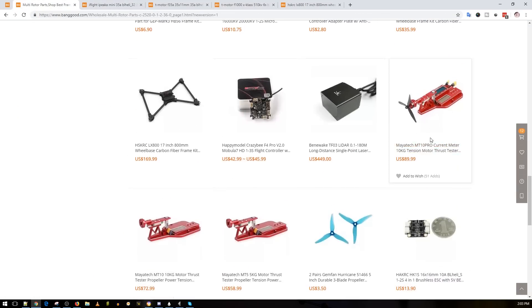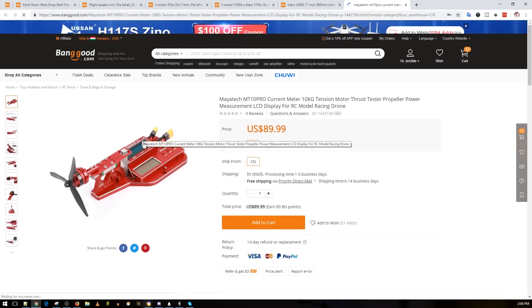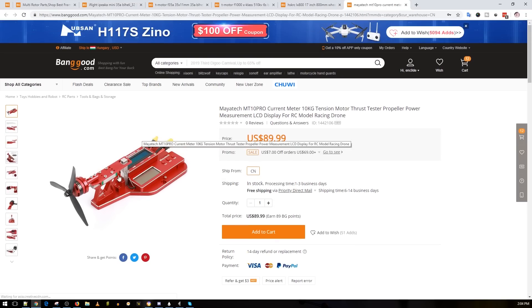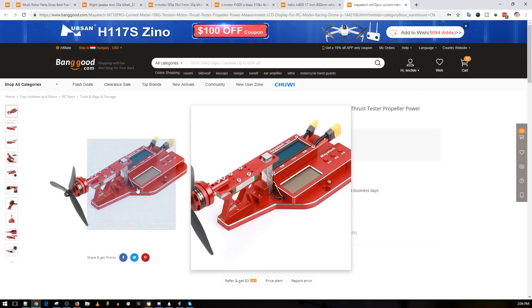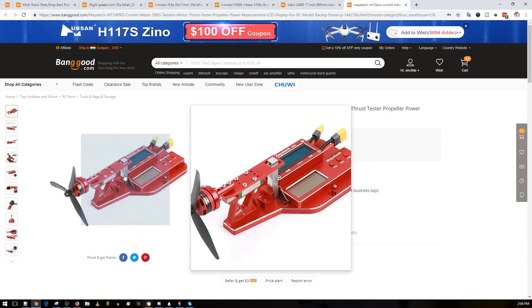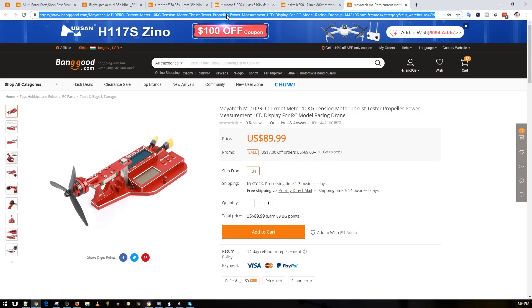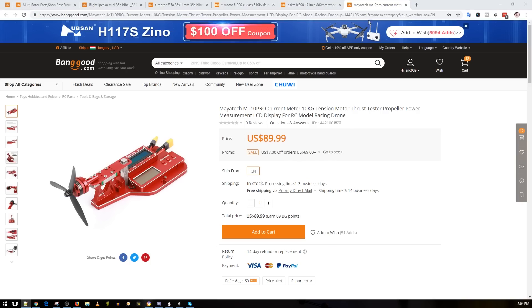Mayatek released a thrust stand. There are two versions — the only difference is the load cell. The bottom two share the same base design; the top-end version adds a current sensor module. One has a 5-kilogram load cell and the other a 10-kilogram. The top-range version is a 10kg plus the current sensor module at around $90. It's a really nice platform to diagnose a bad motor, though there are other ways to do that too.